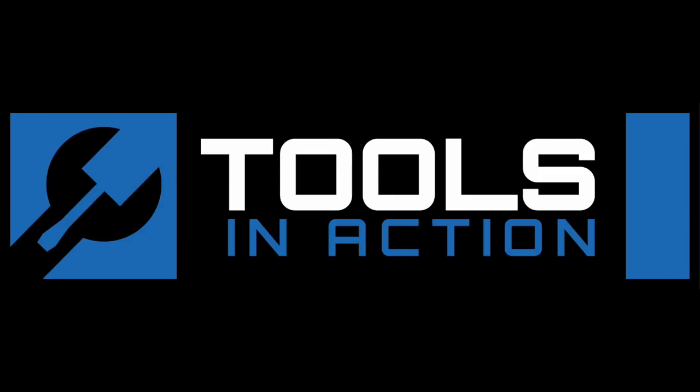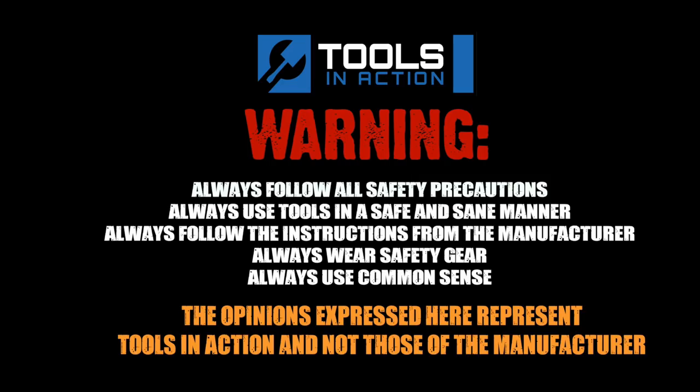Remember, for more exciting tool action, go to toolsinaction.com.